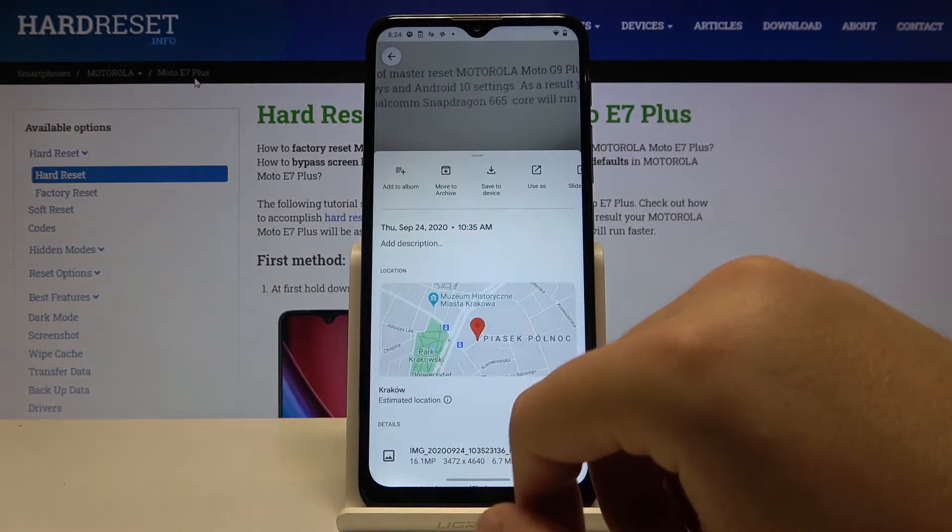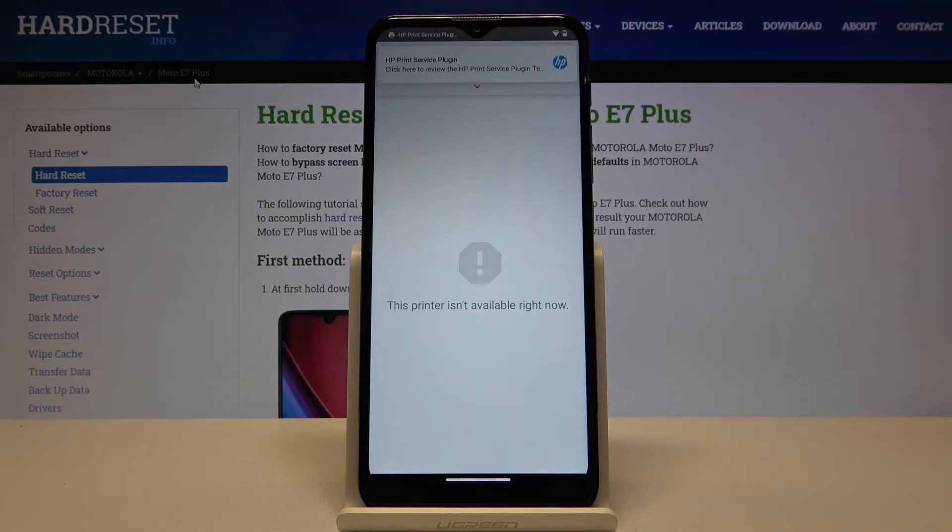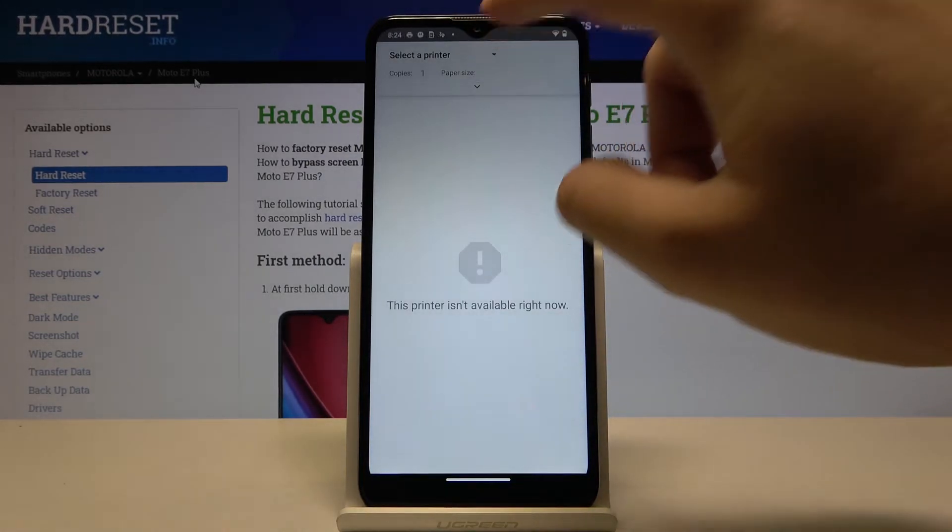To print something, you have to tap right here, then just select Print, and then select the printer.